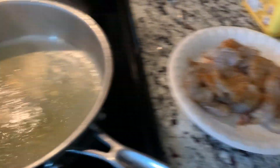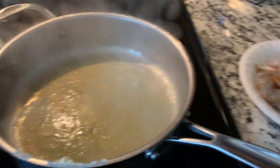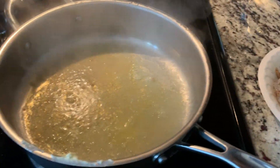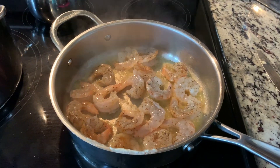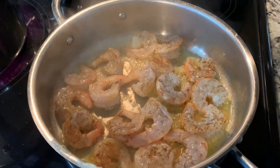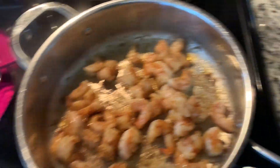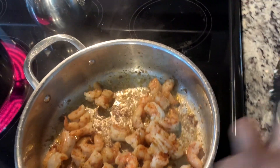I already seasoned my shrimp and now I'm about to put it in the pan. Let that cook down. I should have made more shrimp, but my shrimp is done now and I'm about to move on to the sauce.